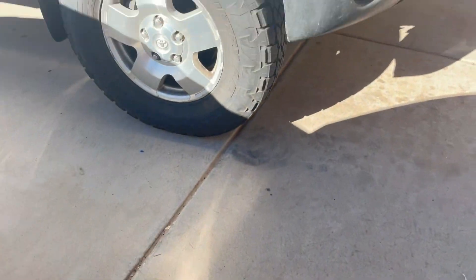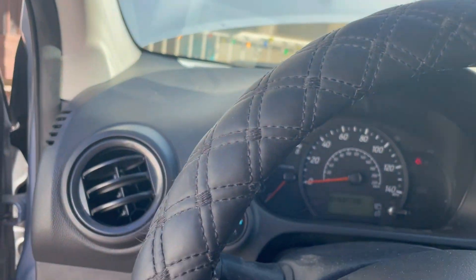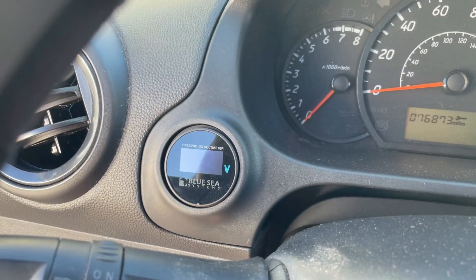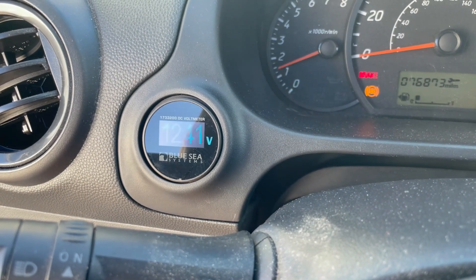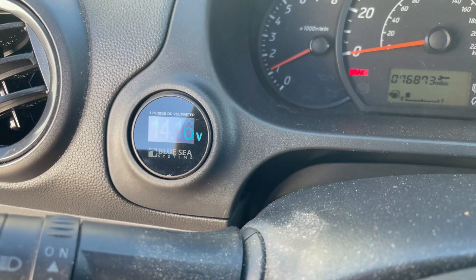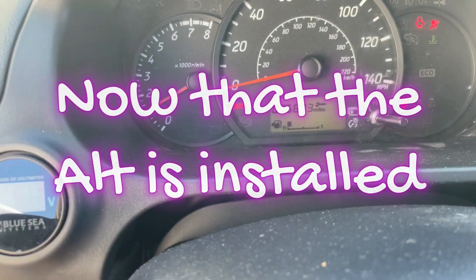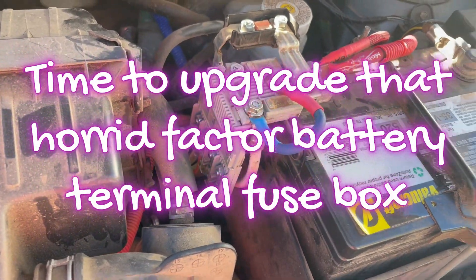Moment of truth. I've been told this car doesn't have enough power to run an aftermarket alternator because it will stall at idle. Let's see what happens. Turn my voltmeter on — 14.16 volts. And I need some gas, and we've got to figure out what we're going to do with that fuse box that attaches to the top of the battery post, which makes it basically impossible to run any kind of aftermarket anything.